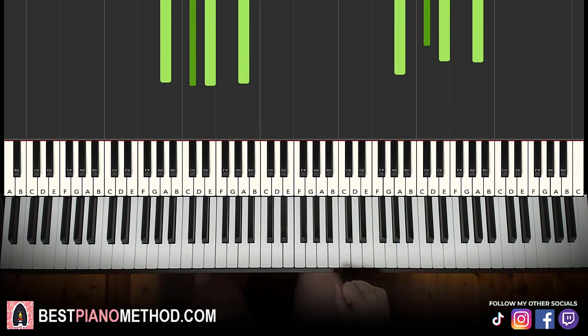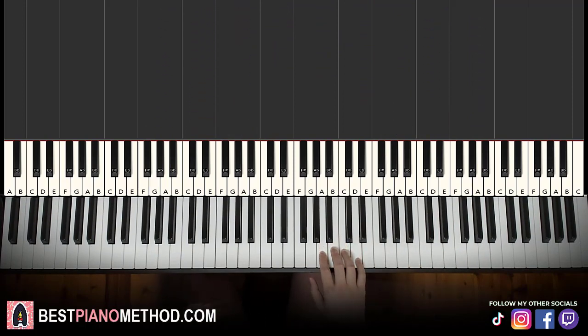All right, let's get right into it. We're going to break it up to a total of two parts for this whole lesson, so it's easy to learn.